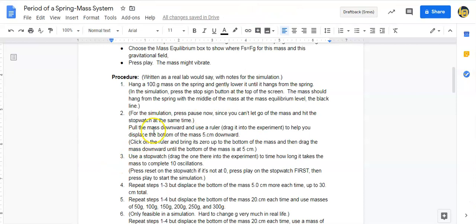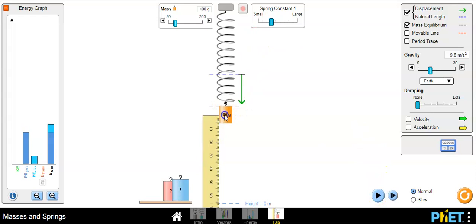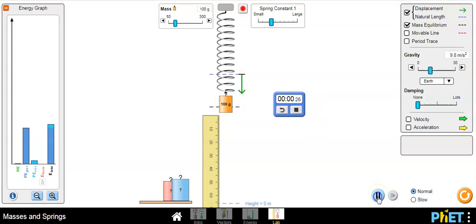Pull out a ruler and measure five centimeters downward amplitude, and use a stopwatch. Pull out the ruler and put it here. You need to pause the simulation so you can pull the mass down — otherwise if it's not paused it'll start moving when you let go. Bring out a stopwatch; even if you press play, the stopwatch won't start because time is stopped while paused.